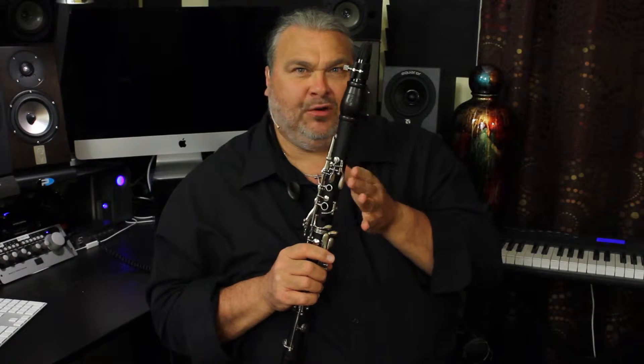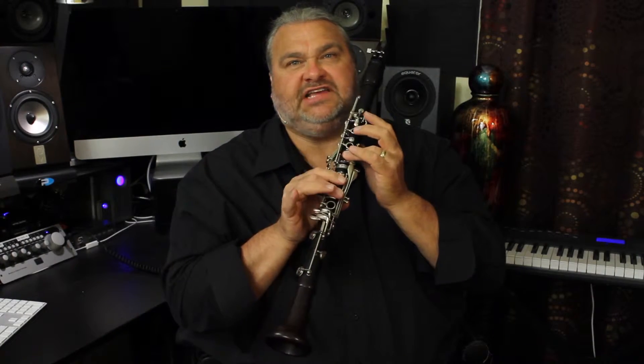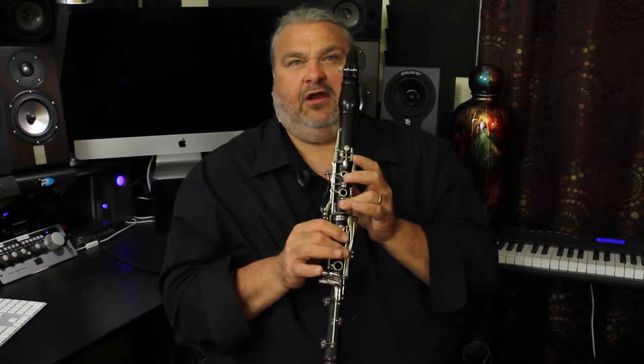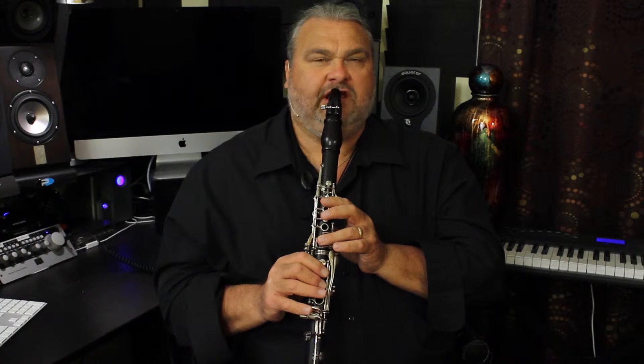I'd like to add another resonance fingering for you to try. It works for an open G and for G# as well. For the open G, you can add the third finger, or the third finger along with the first and second fingers. This does change the pitch a little bit, but it can also add quite a bit of richness and a different tone color to that open G.